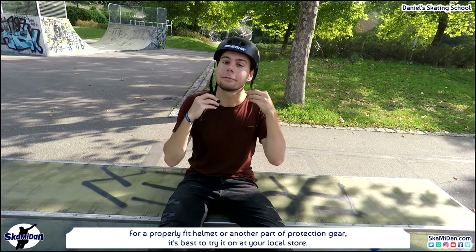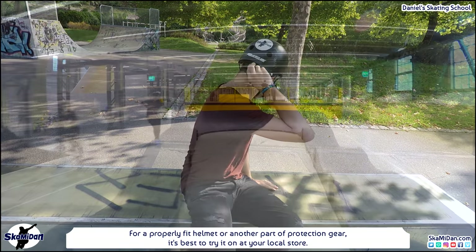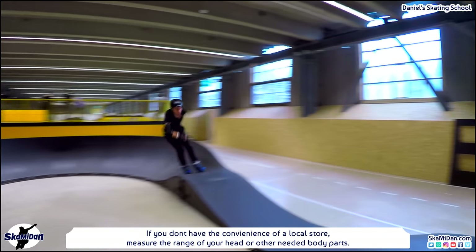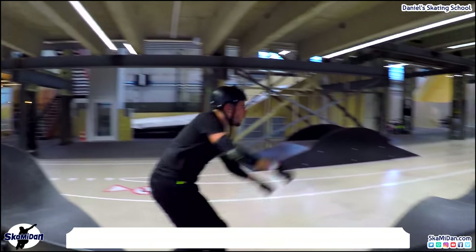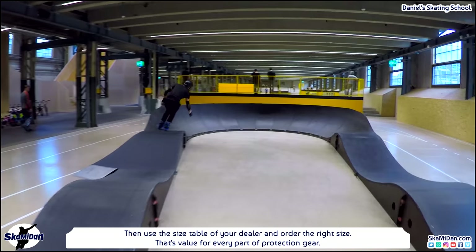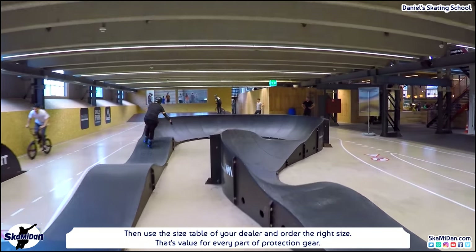For a properly fitting helmet or any other part of protection gear, it's best to try it on at your local store. But if you don't have the convenience of a local store, measure the circumference of your head or other needed body parts, then use the size table of your dealer and order the right size. That applies to every part of protection gear.